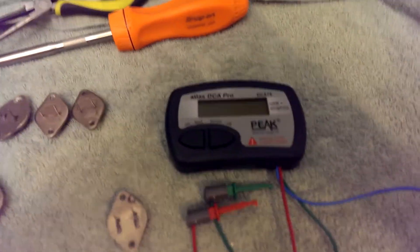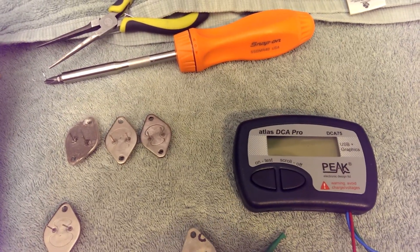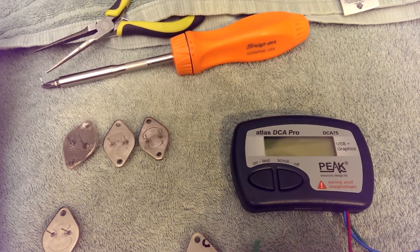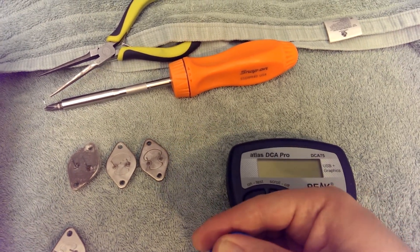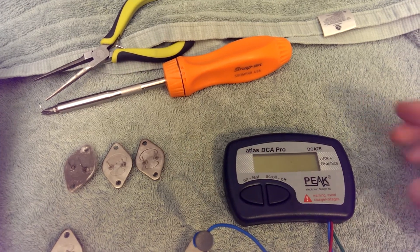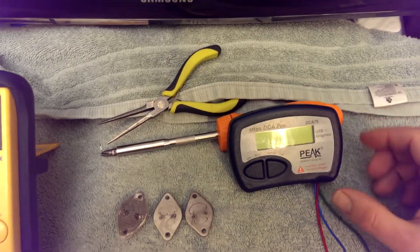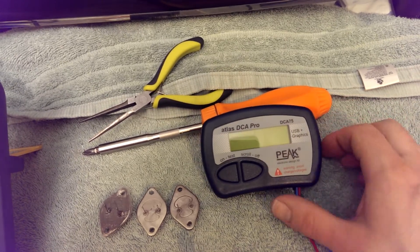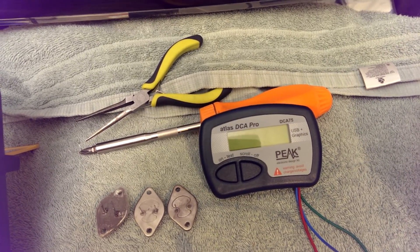Now let's go over to our DCA Pro. The nice thing about this instrument, besides the fact that it can test for leakage and it can tell you the gain and all this other stuff, is that it can identify PNP, NPN, N-channel, P-channel, or whatever type of transistor you're dealing with — whether it's bipolar or FETs.